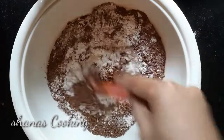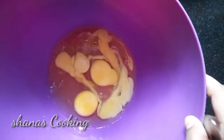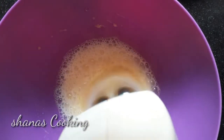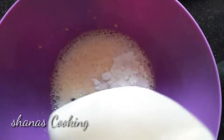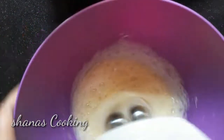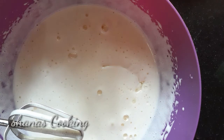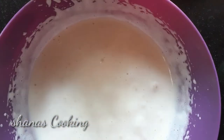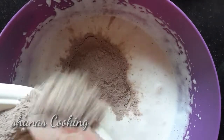Mix it up. Now pour and mix the ingredients together. Make the pan ready. Be careful. In this way, we start to add sunflower oil — fill the oil in the middle.